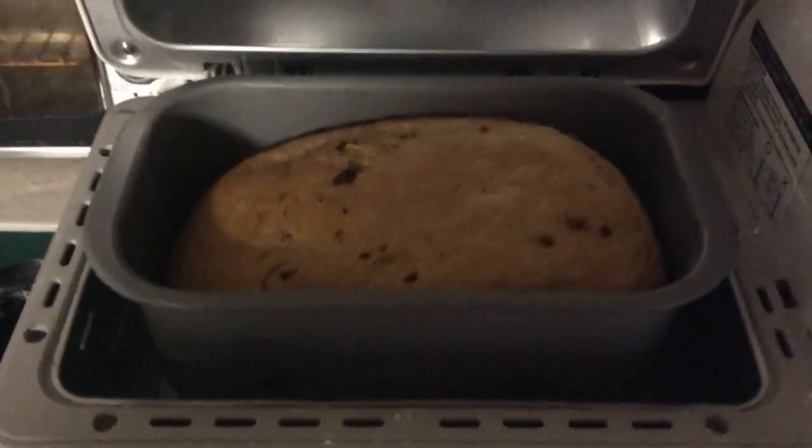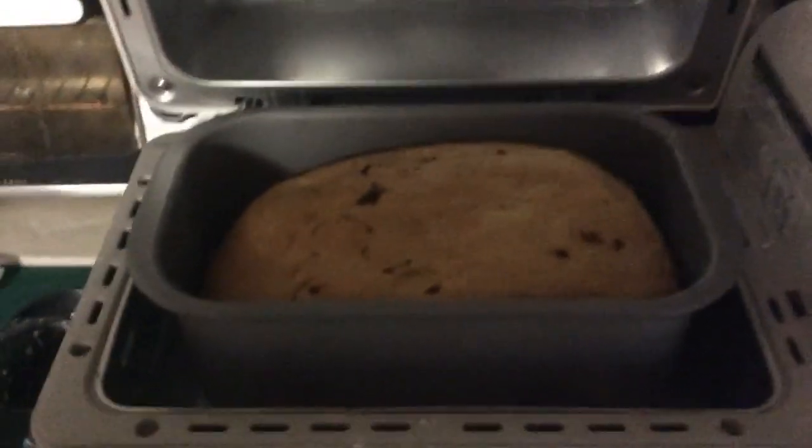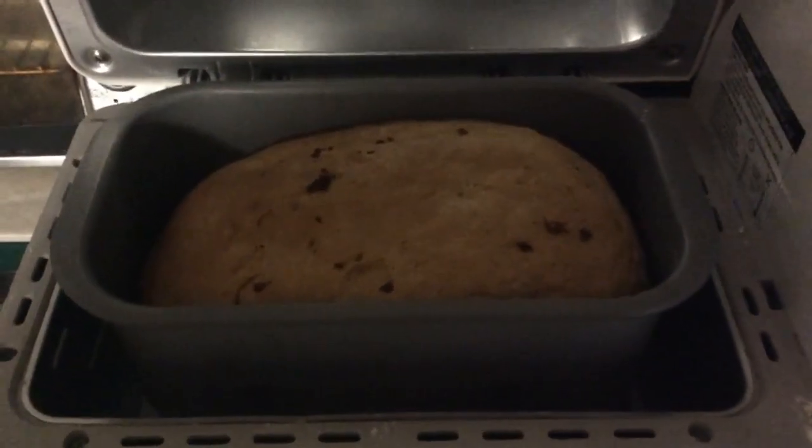Here we are with the bread. There we go. Let's take it out and see how it compares in shape to a regular loaf of bread.